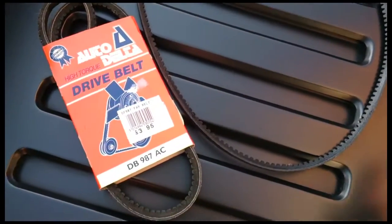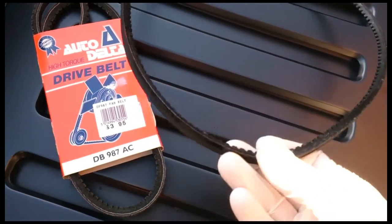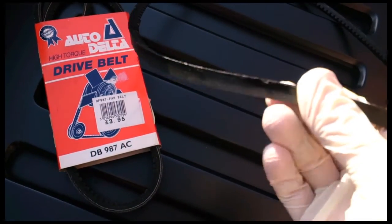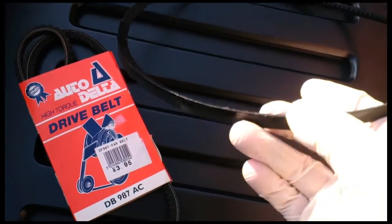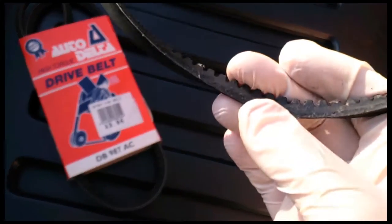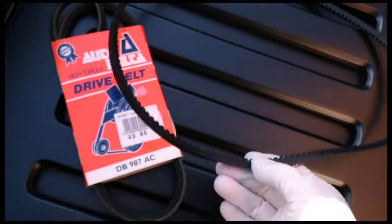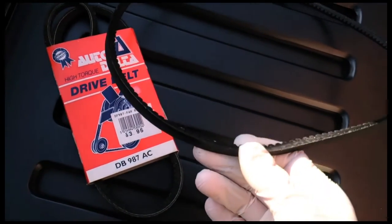This is the non-Ferrari belt that I bought. It's made of a much better material - it's almost like the cam belt material. It's reinforced, virtually impossible to break under normal situations. And if it slips, it doesn't just disintegrate like the Ferrari belt does. The Ferrari belt is just rubbish. This has been on for a while now and it's absolutely fine, so it's a worthy upgrade if you're having trouble with your belt breaking.